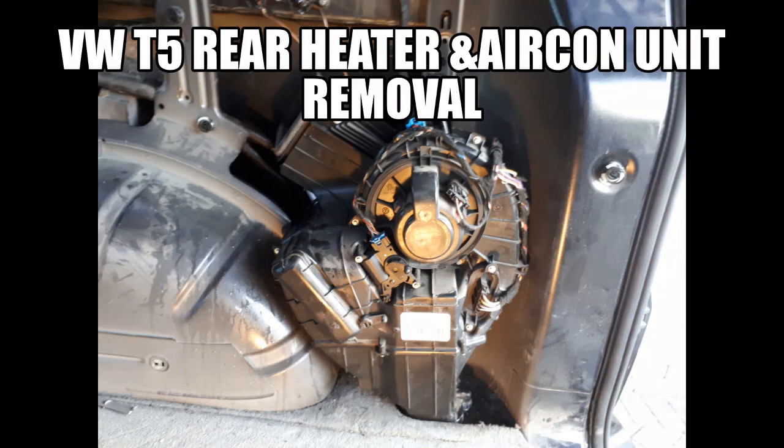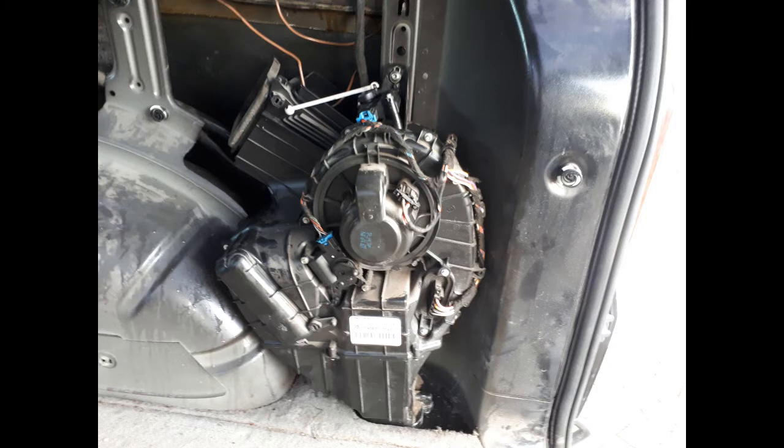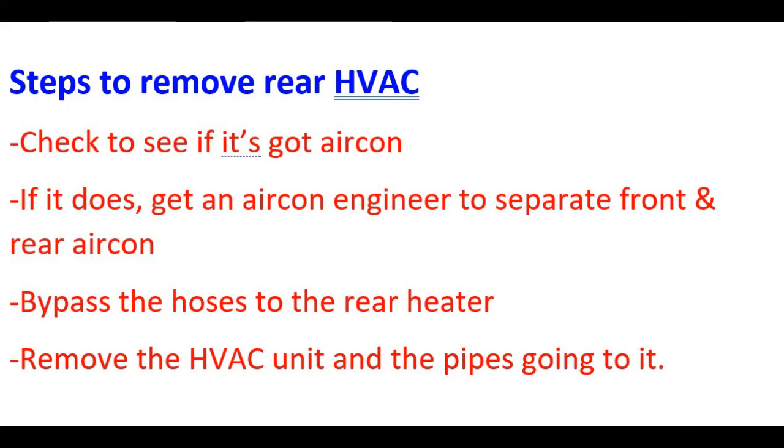Hi, my name is Chris Ryder and this is my video on how to remove the rear heater and aircon unit out of your T5 shuttle, caravel, combi, whichever model you've got. These are the steps that you have to do it, and I have a quick video on how to identify if it's got aircon.